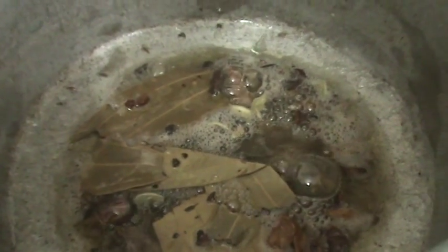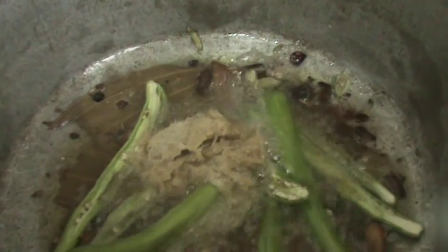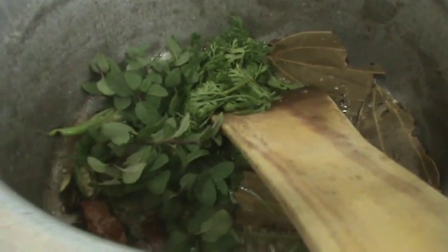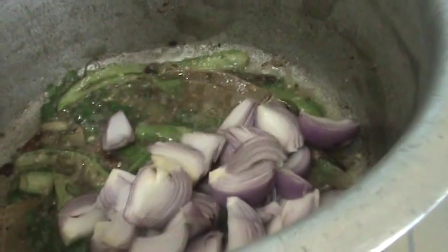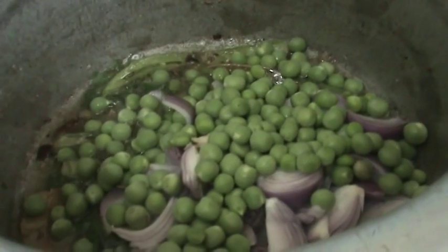Now add some coriander leaves and some ginger garlic paste. Next add some coriander leaves and some mint leaves to it and mix it. Now add the onion and green peas to it and mix it.